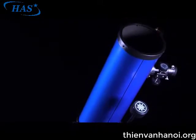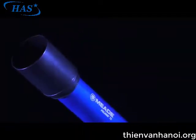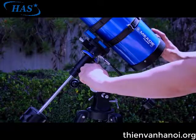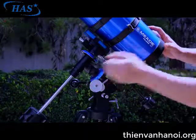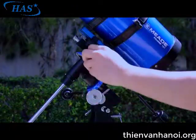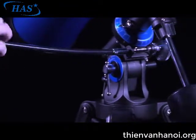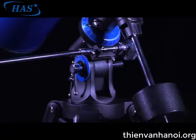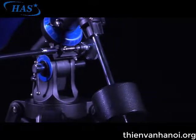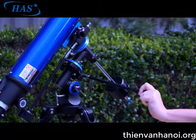Also, once polar aligned, don't move the telescope tripod as your telescope will no longer be polar aligned. Simply unlock the right ascension and declination lock knobs and move the telescope to the area of the sky you want to observe. Then lock both knobs in place. Use the slow motion control cables to center the object you want to see in the eyepiece. As the object moves across the sky, all you have to do is gradually turn the right ascension slow motion control cable to keep the object centered in the eyepiece.